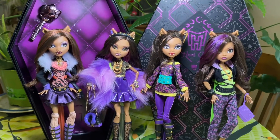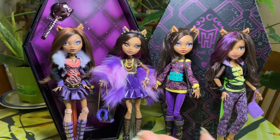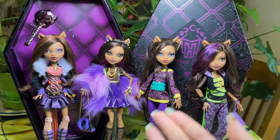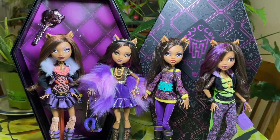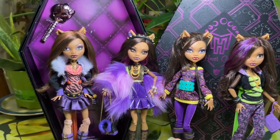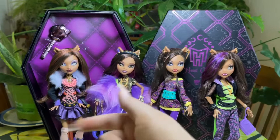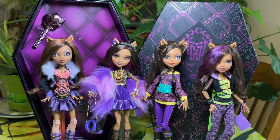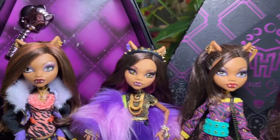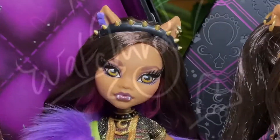I hope y'all enjoyed! You know the drill — leave a like, leave a comment down below. Do you have her? Do you like her? Who's your favorite from the Haunt Couture line? Let me know. Don't forget to subscribe and hit the notification bell so you don't miss out on more Monster High doll news, reviews, and content to come. Stay safe, be kind, stay peachy — kisses!